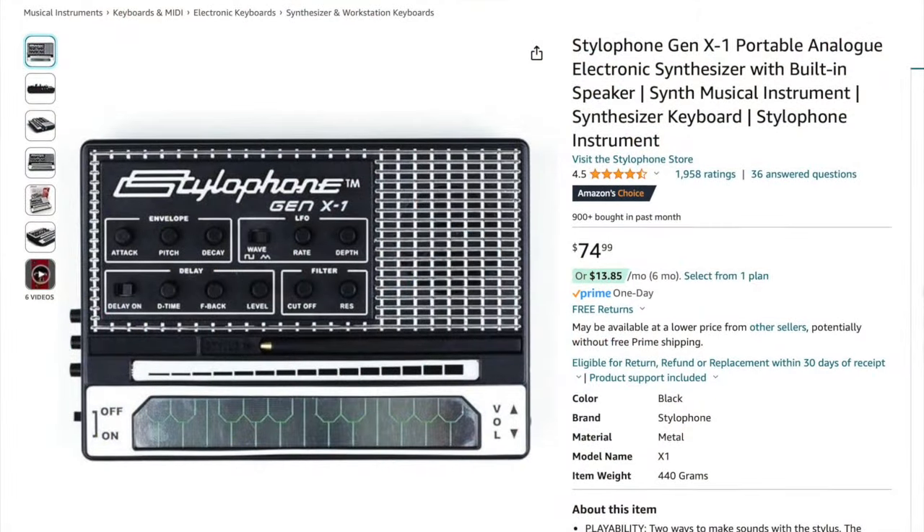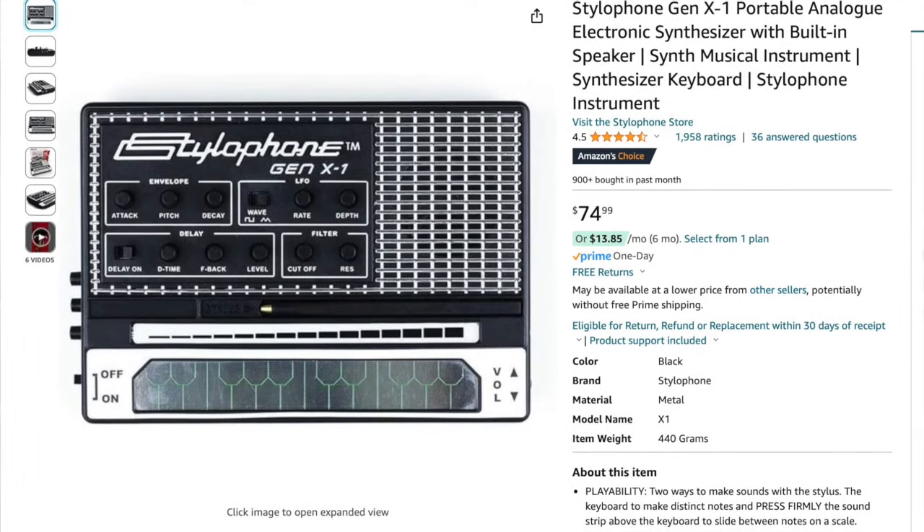It definitely fills a niche and I'm sure I'll get good use out of this. If you're interested in one, you can find these at many music stores, on Amazon, eBay — you name it. They'll cost you quite a bit more than the standard Stylophone, around $75, which is still fairly cheap in the scheme of things but about double the cost of a normal Stylophone. Hopefully you enjoyed the video. If you like what I do on this channel, please hit that subscribe button, and if you liked this video, give it a thumbs up. See you guys soon!